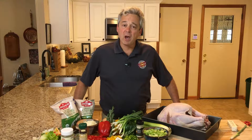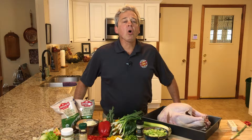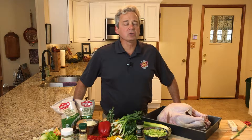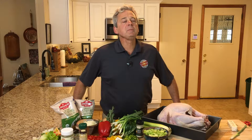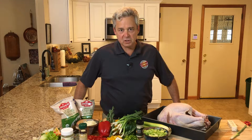Hi, Mike McGonigal here from McGonigal's Market. Every year our customers buy lots of fresh turkeys from us because they know they're always fresh, never frozen, never injected with any extra water, oil, or salt. All natural fresh turkeys make a huge difference in the flavor of your Thanksgiving feast.